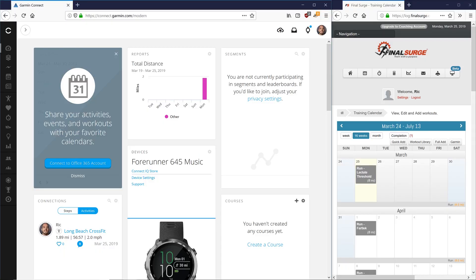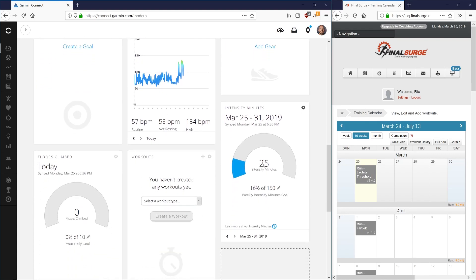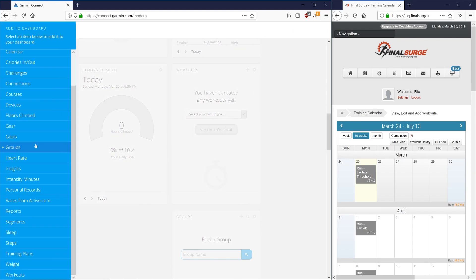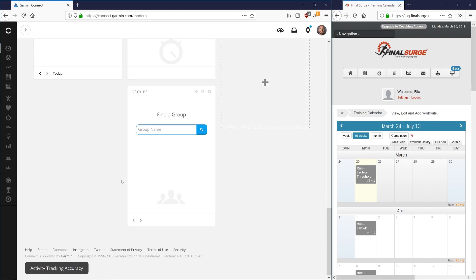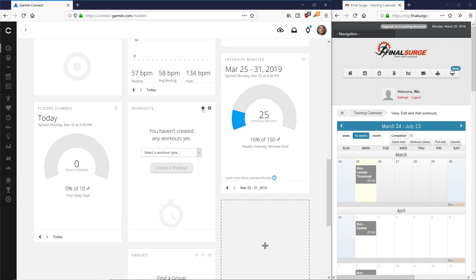Once you're in your Garmin Connect account, you'll see your dashboard, which is fully customizable. What we're most interested in is the Workouts widget. If you need to add it to your dashboard, hit the plus button, grab Workouts from the bottom of the list, and add it. We're going to come into Workouts and press the plus button to create a run workout.